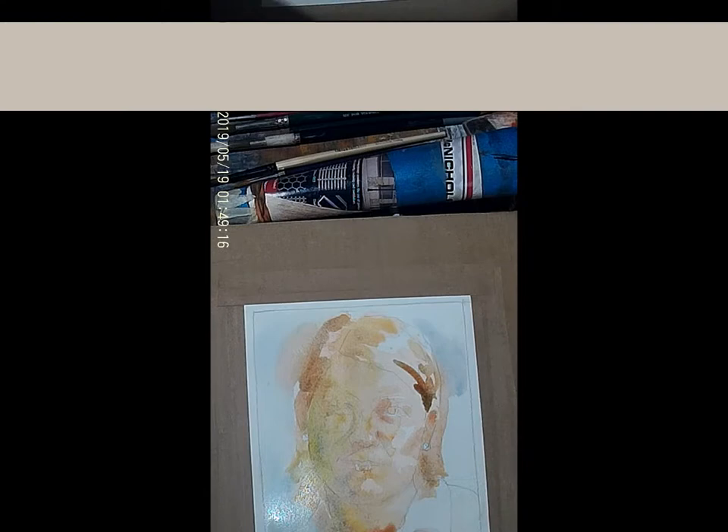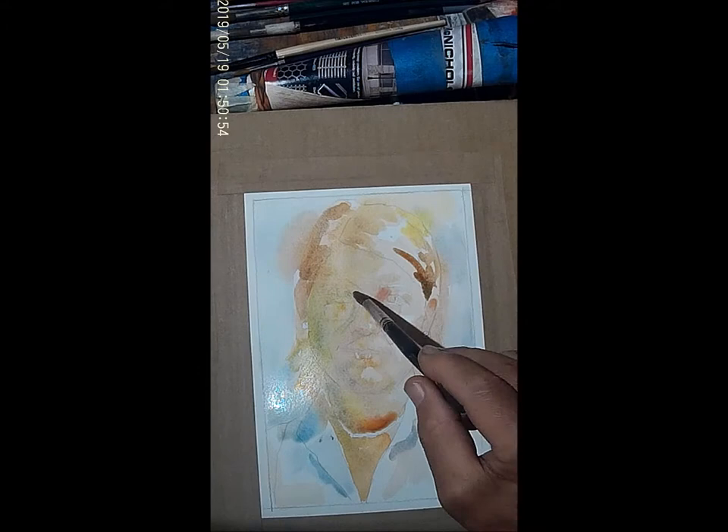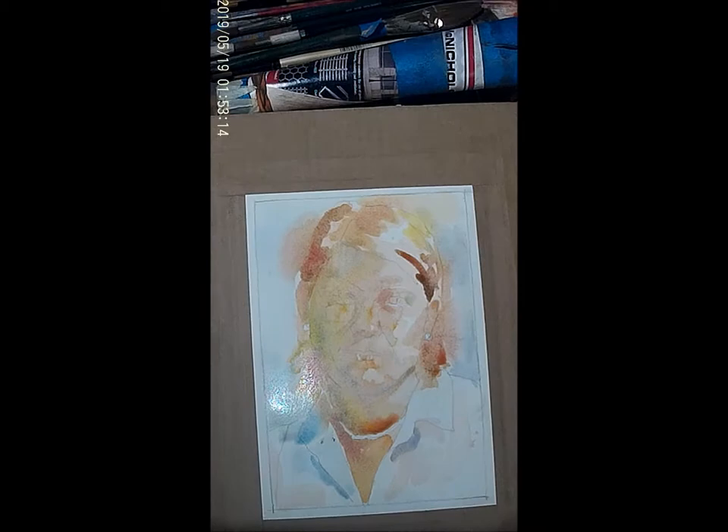Here we're adding a little bit more color to the background. It is an organic process — the background color will influence the way the skin tones on the face look. So I'm working the entire piece together rather than treating the face and the background separately. This also helps to soften the edges so that it doesn't look like we pasted the image on the background.